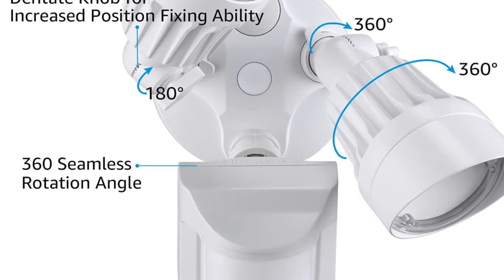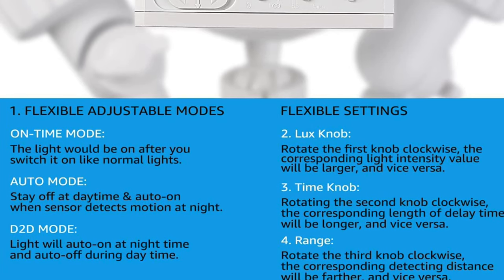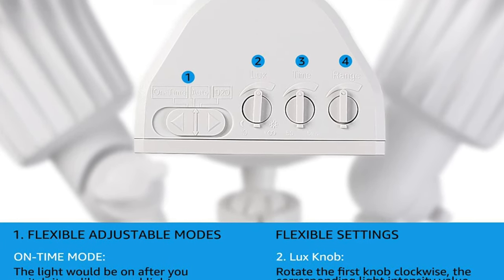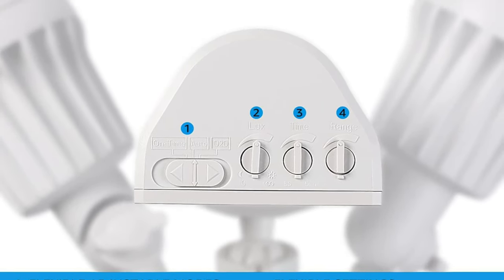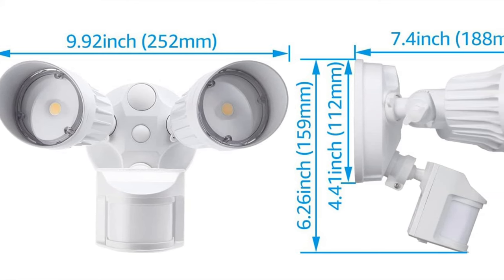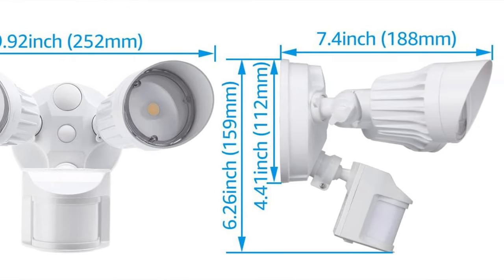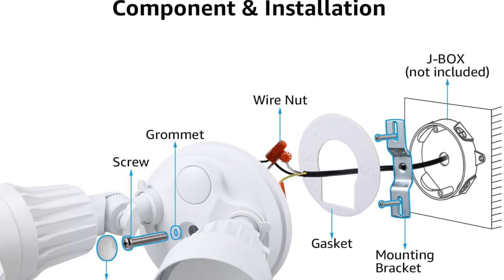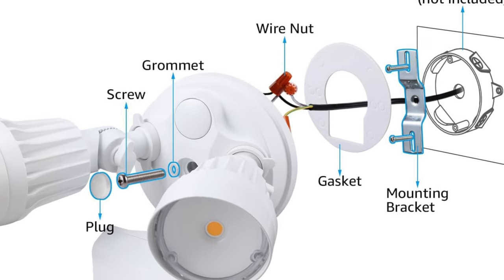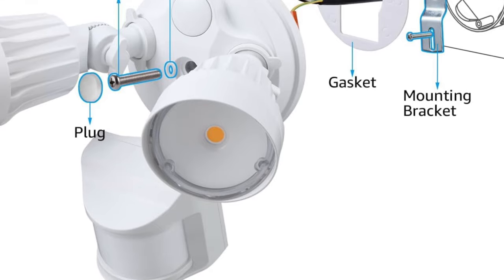The pros: it's a head turner with adjustable light heads and motion detection units. It has a dial for motion sensitivity — turn it up and you can catch a mosquito in the act, turn it down and you can host your own episode of Bigfoot Hunters. You can also set it to function as a dusk-to-dawn light. The cons: the written instructions are a bit lacking, but if you're used to IKEA manuals you'll be fine.